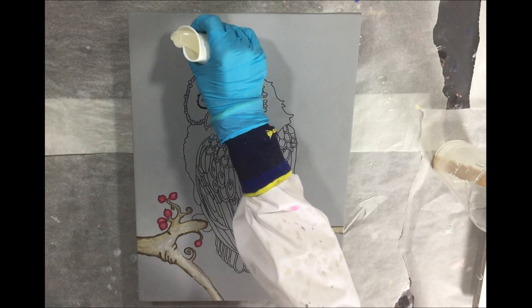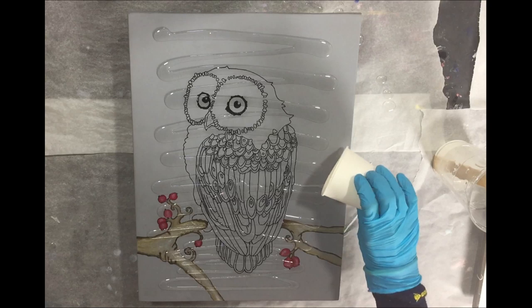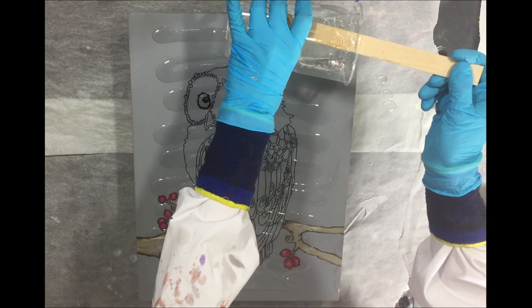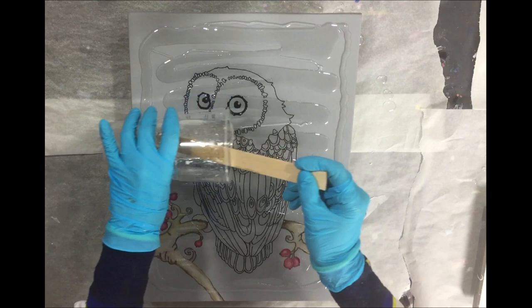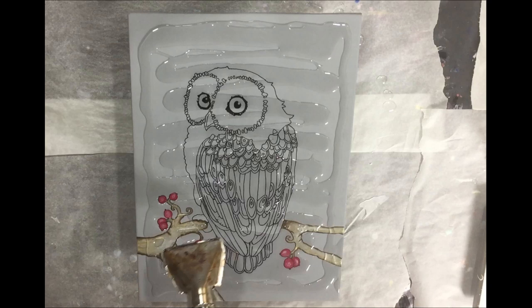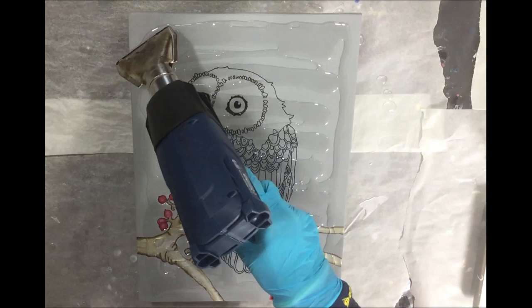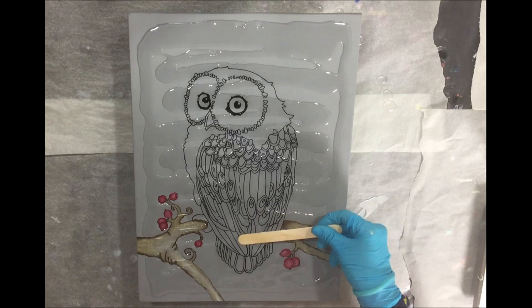The acrylic paint is dry and now I'm going to add a clear layer of resin to seal in the branch and the berries, but also to create depth. What's nice about it is that I can still see the owl, so that is my reference for where I want the resin parts on the next layer. I'm using the heat gun to make the resin more liquid and to remove air bubbles, and spreading it with my stirring stick.